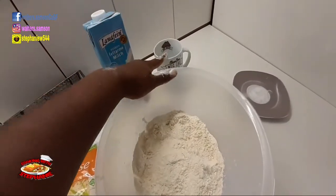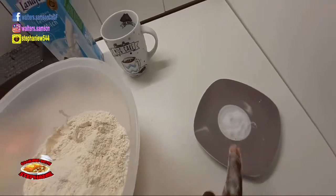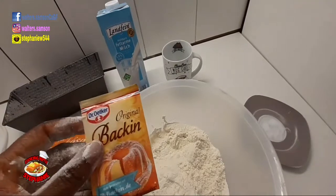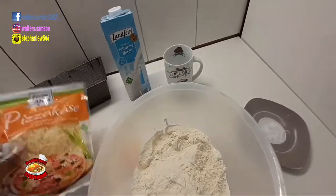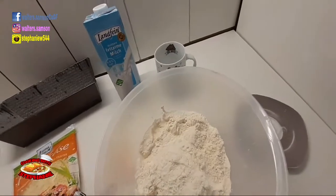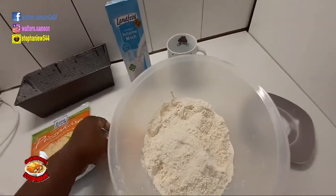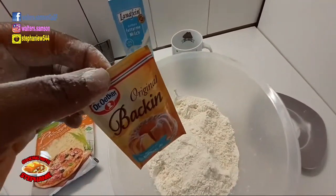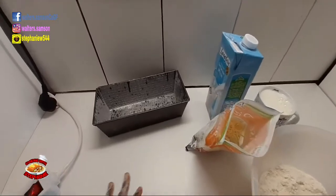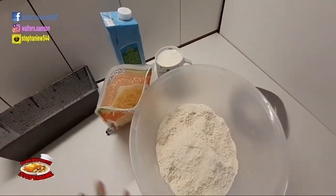One cup of milk — we're going to measure it here — and one teaspoon of salt. Those are all the ingredients. Please take notes. Now we'll add the baking powder. My baking pan is already greased and powdered.